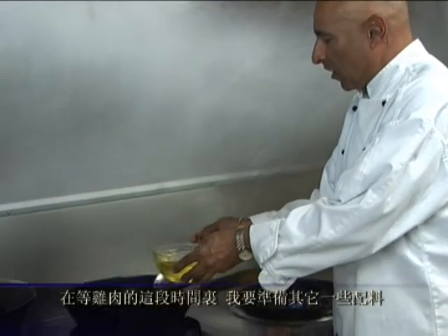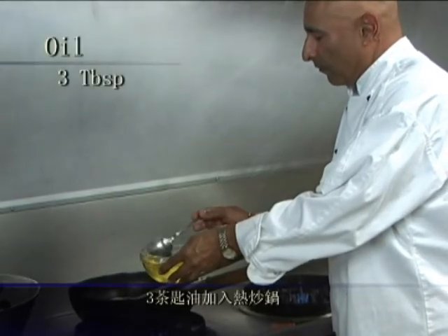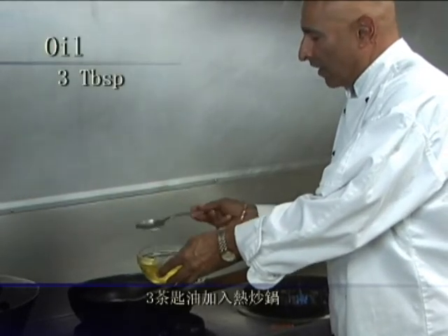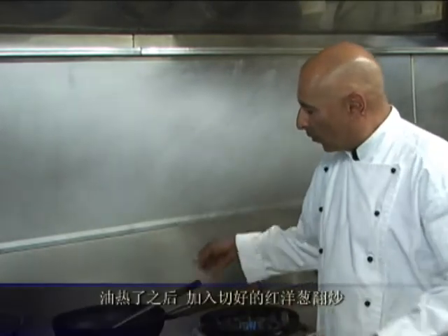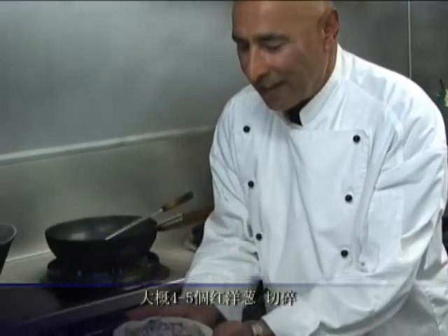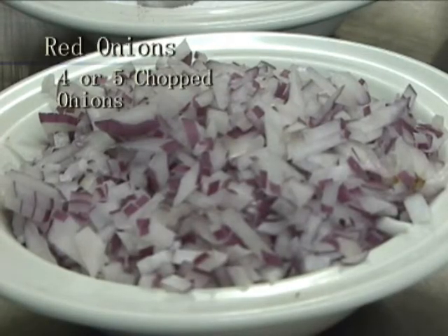For 15 minutes, I am going to do the other part of this dish. Add a couple of — 3 tablespoons of oil. We are going to use canola oil, but you can use olive oil as well. And once the oil has heated up, we are going to use some lovely red onions, about 4 or 5 onions that have been chopped finely, as you can see.